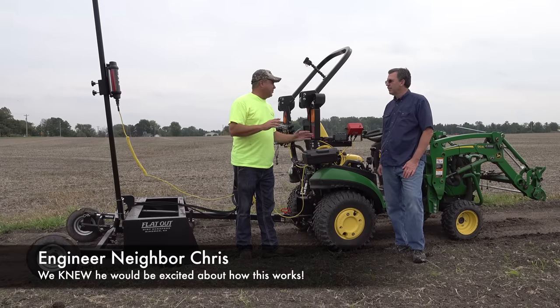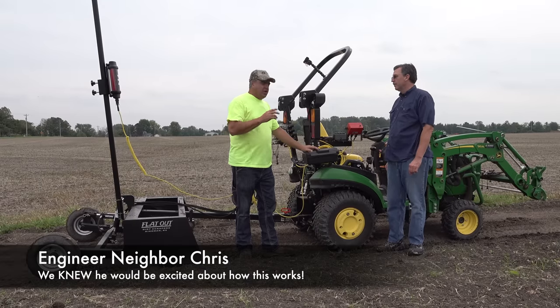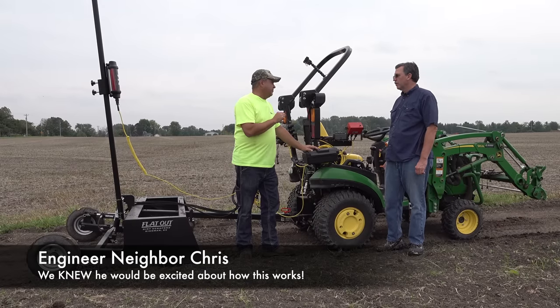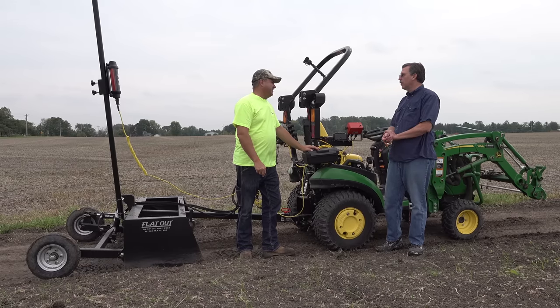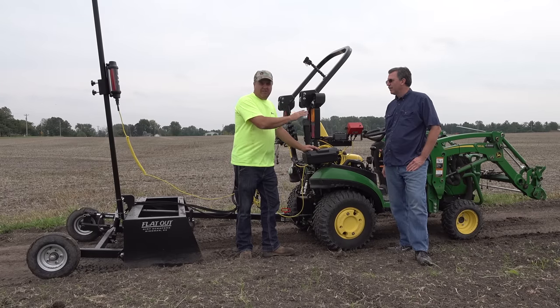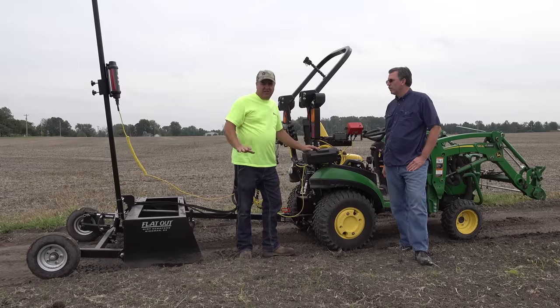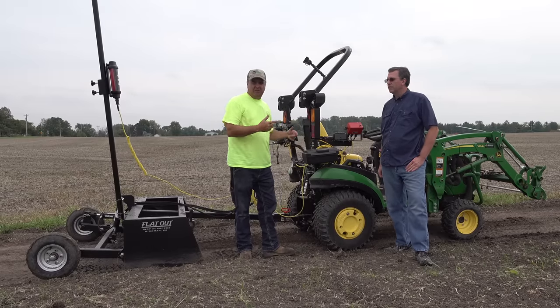Chris, I've been really excited about this. I've worked quite a while to pull together all these pieces. We are going to do some laser grading like a pro. Take the human element out of it. First we're going to show it working, and then we're going to walk through how it works and how the pieces all fit together.